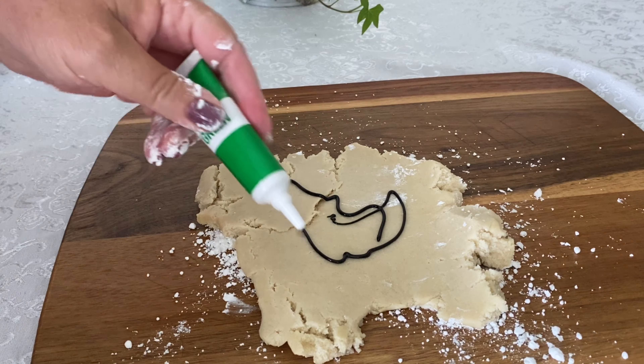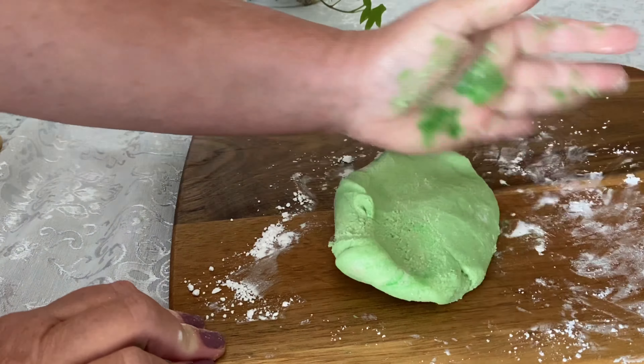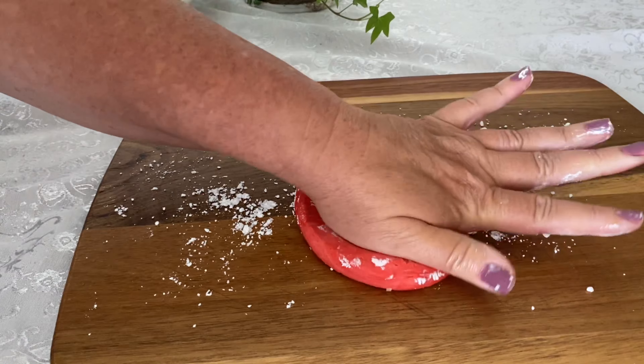Welcome to Simple or Not Kitchen. My name is Melissa, and here we take online cooking videos, put them to the test, and let you know if they're simple to follow or not. Today, in honor of Pride Month, we're making these delicious rainbow swirl sugar cookies.